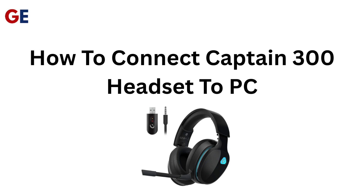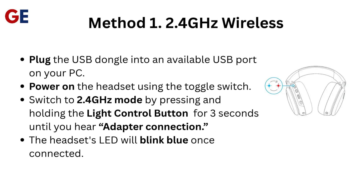How to connect the Captain 300 headset to PC. Method 1: 2.4 GHz wireless. Plug the USB dongle into an available USB port on your PC. Power on the headset using the toggle switch. Switch to 2.4 GHz mode by pressing and holding the light control button for 3 seconds until you hear 'Adapter Connection.' The headset's LED will blink blue once connected.